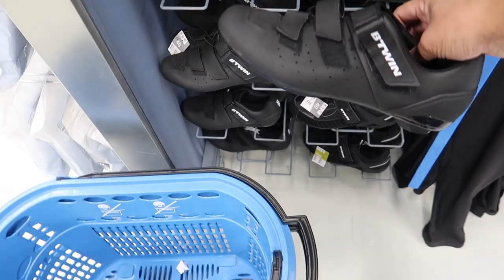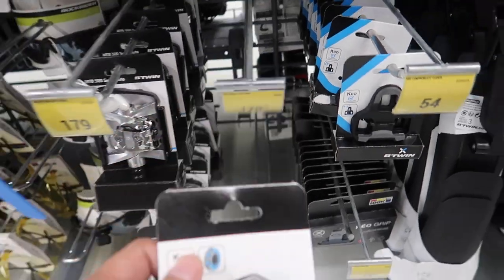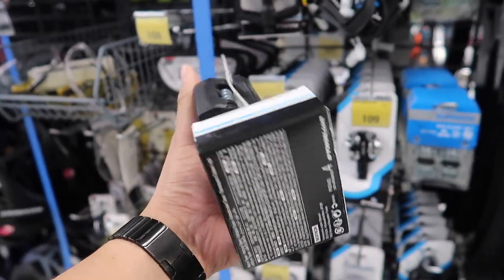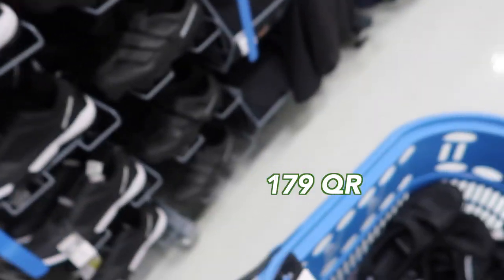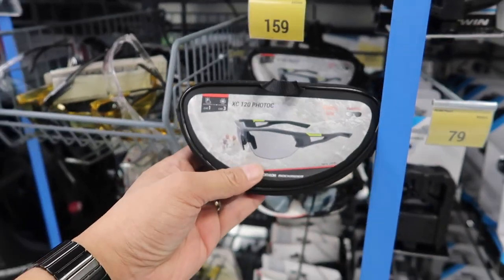I'm getting cycling shoes as well — found my size. I also need road bike pedals at 179 riyals — it comes with the cleats too, so I'll take those. And I need the photochromic sunglasses as well, which can be used both at night and during the day.